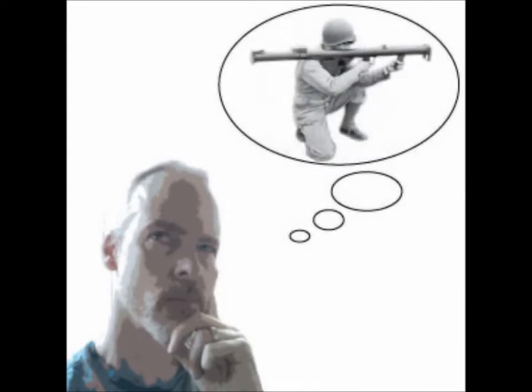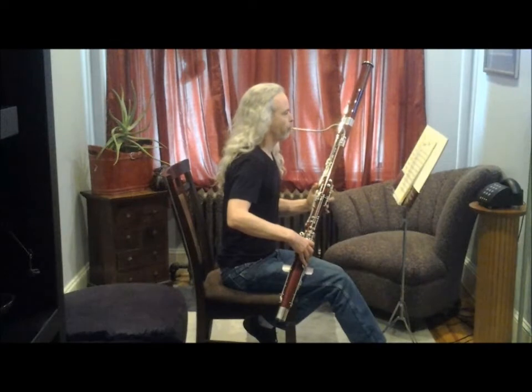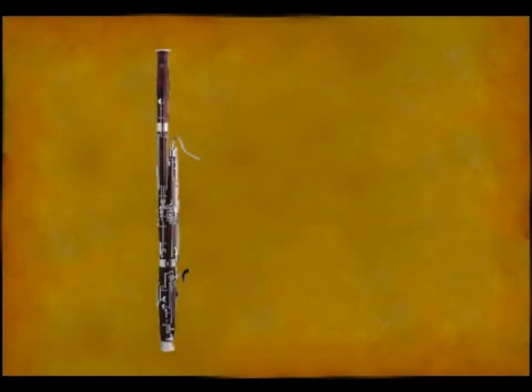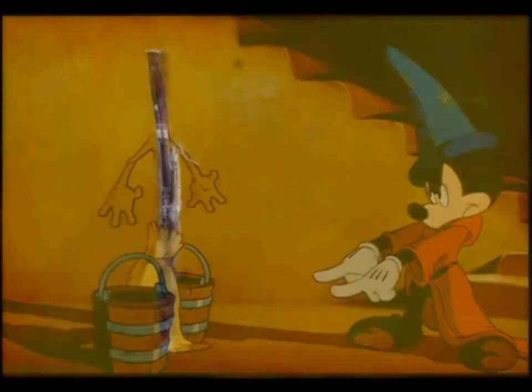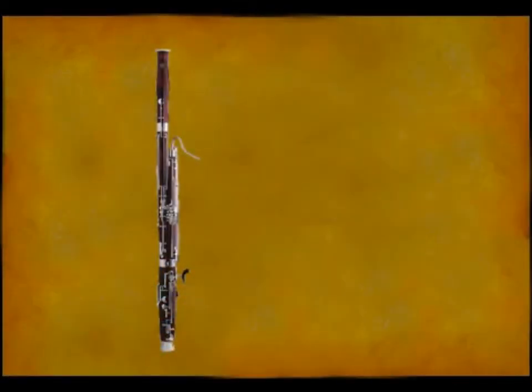But you'll probably recognize it as the grandfather from Prokofiev's Peter and the Wolf. Or maybe you'll recognize it as the enchanted broom that helps Mickey Mouse carry water in Walt Disney's animated version of The Sorcerer's Apprentice.